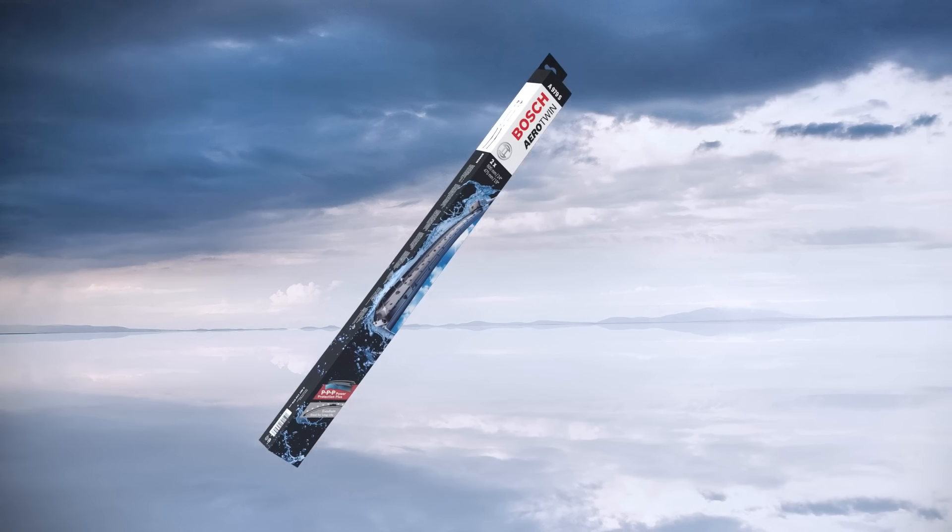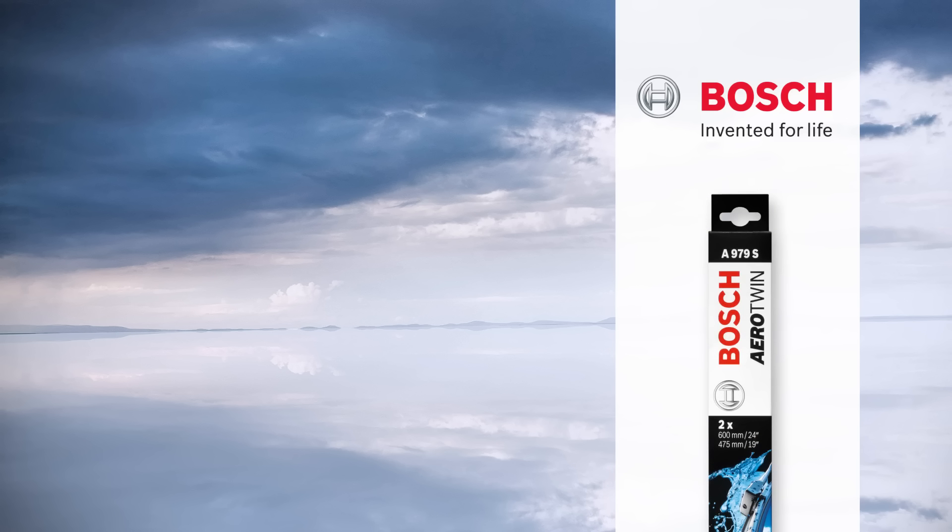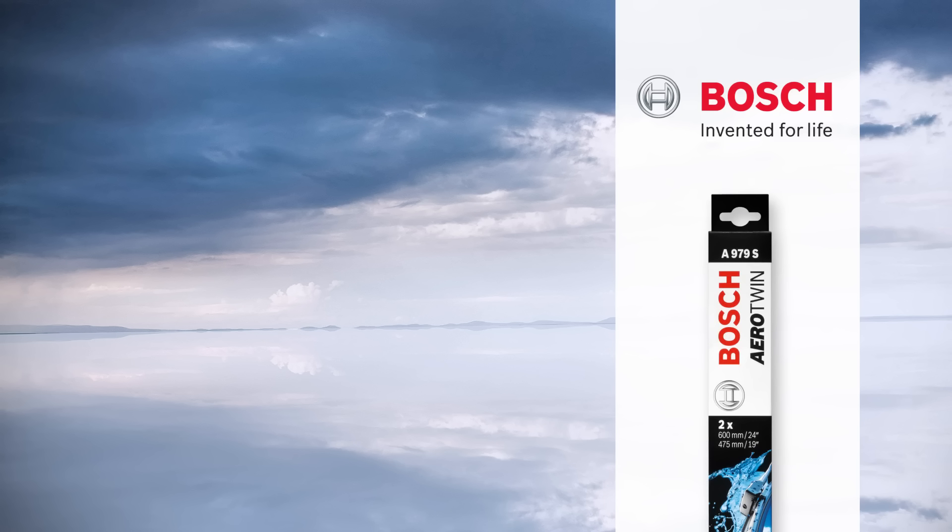The new Bosch AeroTwin with Power Protection Plus. It's the latest in wiper rubber technology. Perfect visibility all year long in all weather conditions. Because like you, Bosch cares about what's ahead.